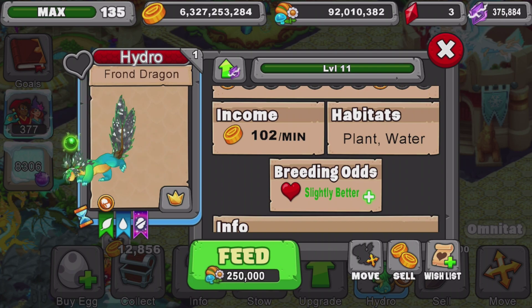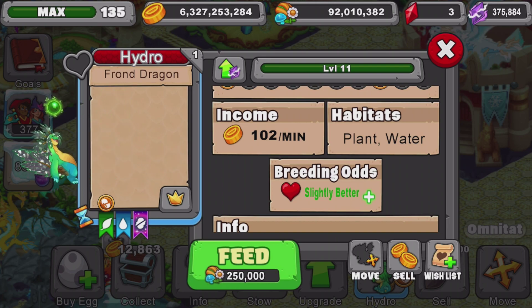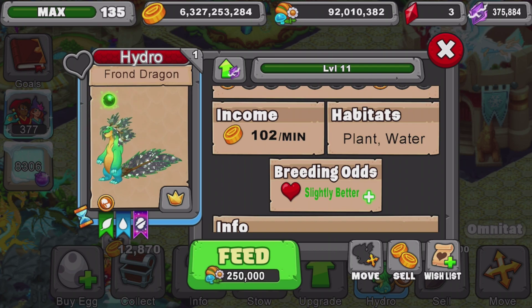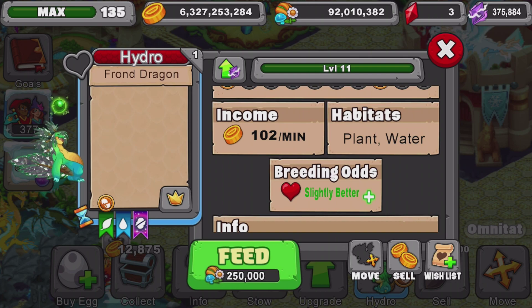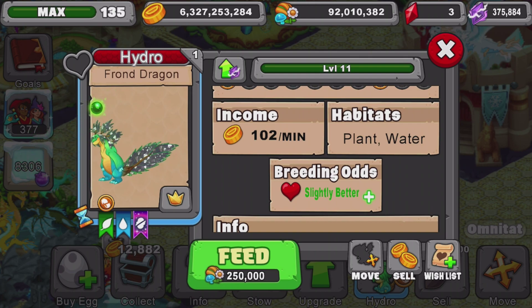Normal breeding odds are at level 10, slightly better breeding odds at level 11, and better breeding odds at level 20. I don't know the max amount of gold it produces at level 20 at this time, but when I do get the normal version — not the rift version — I will do a video on it showing it at max gold level 20, because you can't do that with a rift dragon since they're expensive to feed.